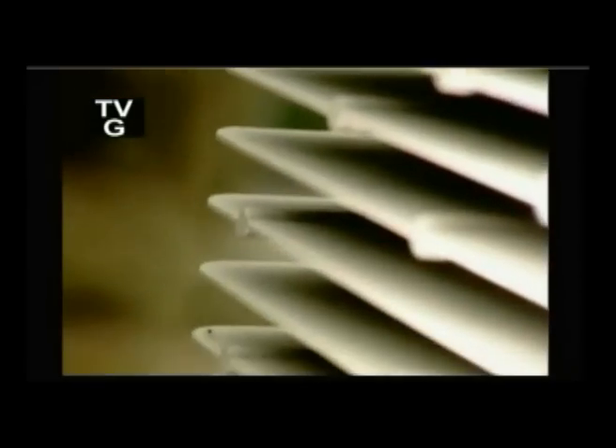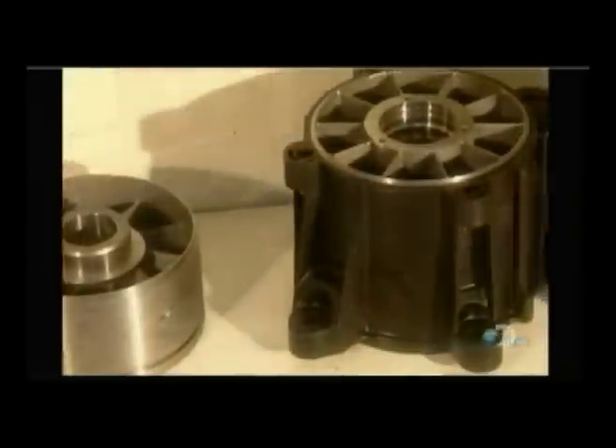Many machine parts are simply stamped or machined out of solid metal, but parts with complex shapes or thin walls can't be made that way. They have to be cast using a technique called lost wax process casting. It takes anywhere from a week to a month to manufacture a cast metal part, depending on its complexity.